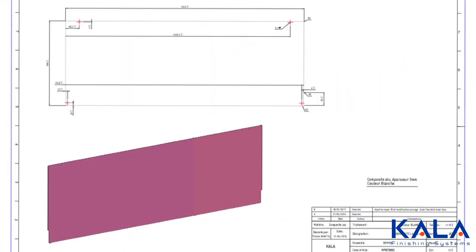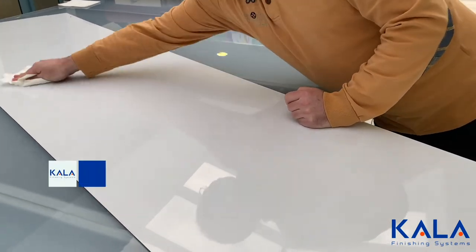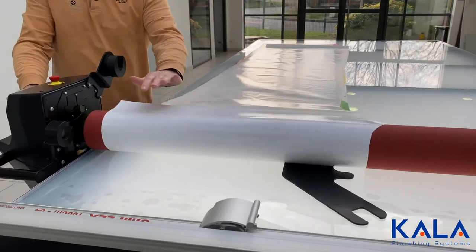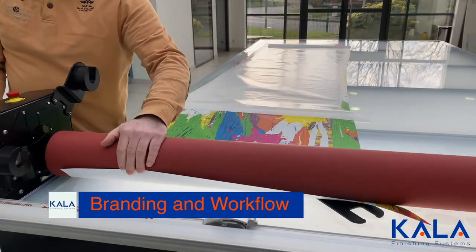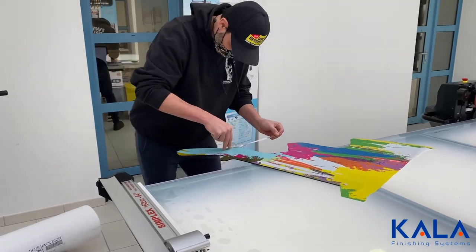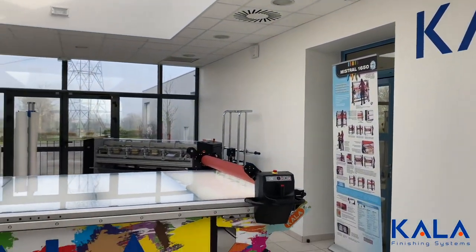Kala has also created free PDF files for customers that can be used to create panels that can then be mounted to the table. Here a cool design was laminated, installed, and trimmed all on the Kala flatbed laminator. The boards can then easily be mounted directly to the laminator for extra branding for the wrap shop.